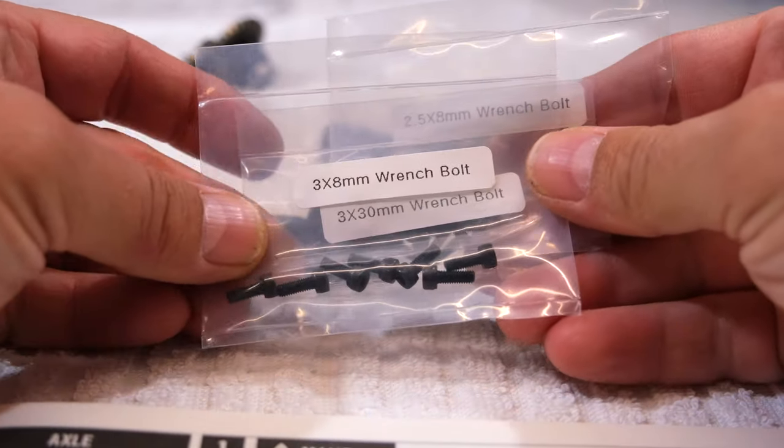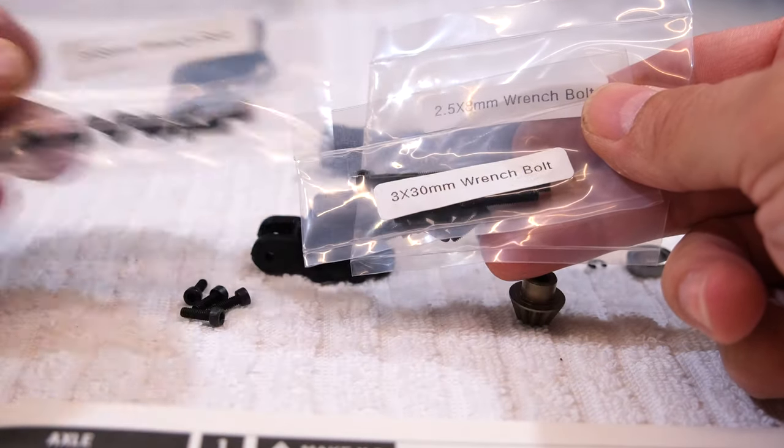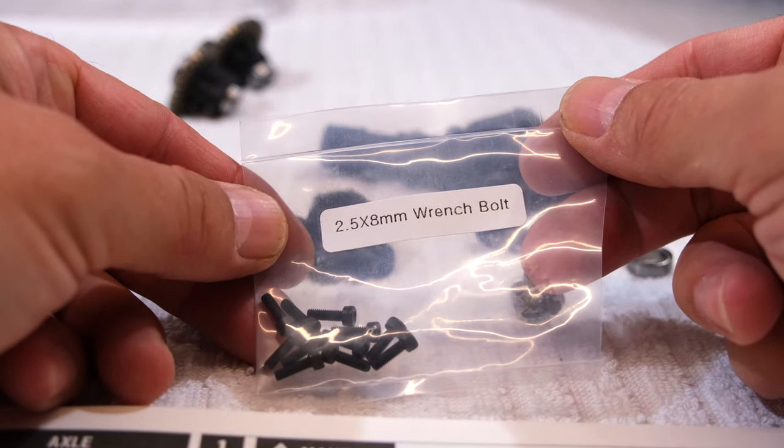By the way, all screws are separately packed in plastic bags and marked with their dimensions, so it's clear which ones are the correct screws.